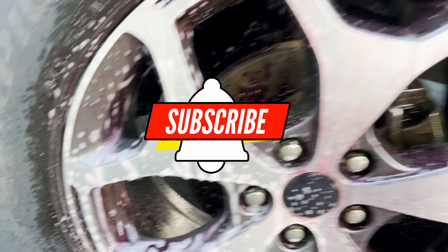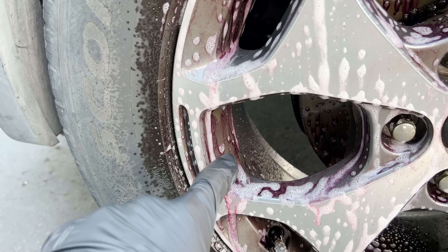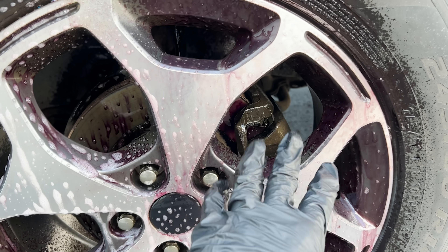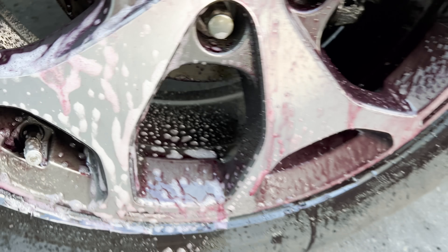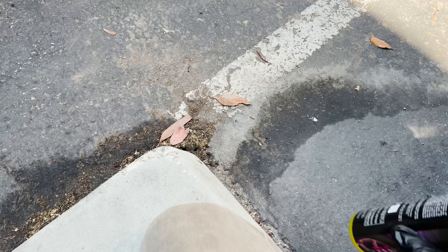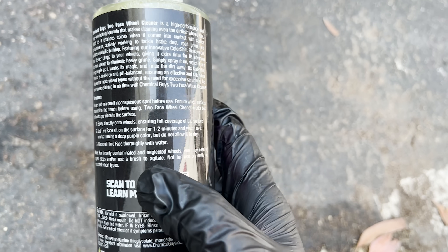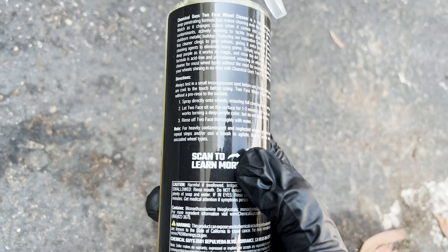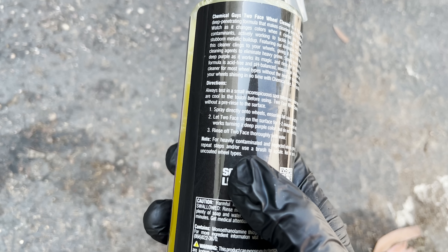A little more time has passed. The Meguiar's side is really starting to pull out a lot of stuff too — it's a little more blotchy, like it's pulling up more versus the Chemical Guys side because it's that full gel. It looks like it might be doing a better job of full surface coverage. Just noting that right now. Before I rinse this off, I want to make a quick note: on the directions for the new Chemical Guys wheel cleaner, it states — for heavily contaminated and neglected wheels, you may need to repeat steps or use a brush to agitate. Not for use on matte or uncoated wheel types.